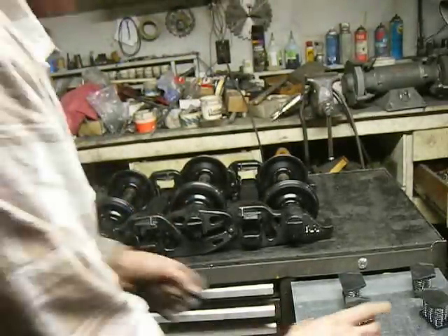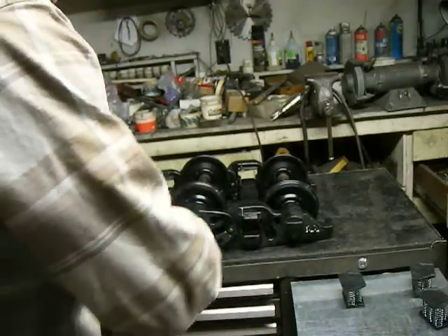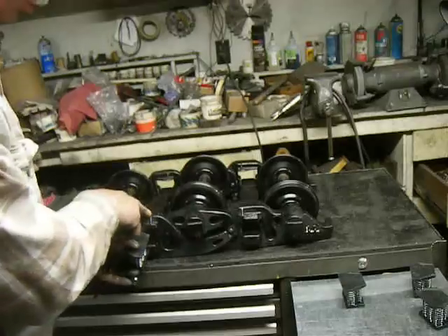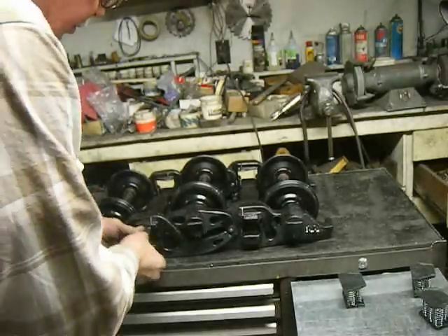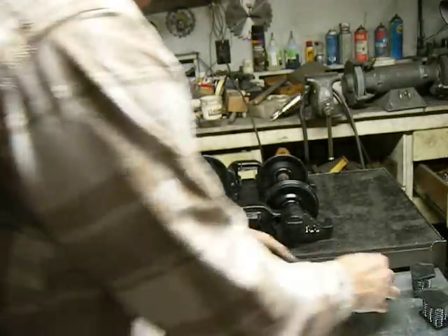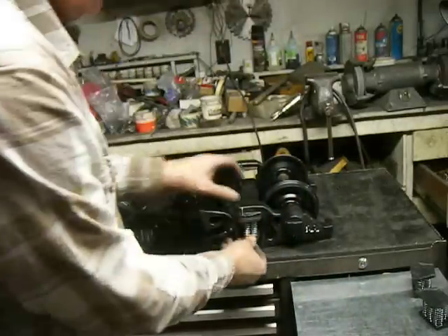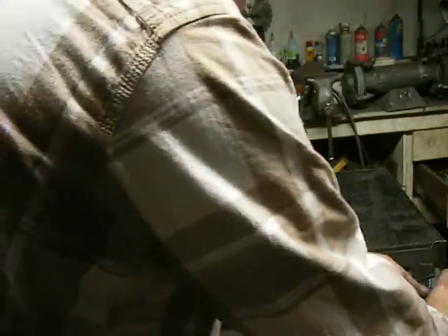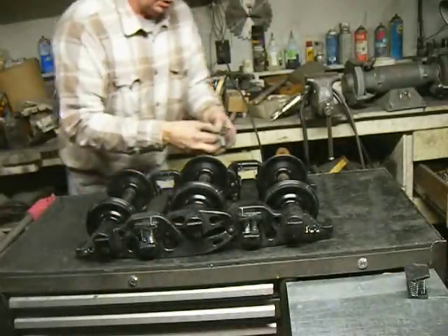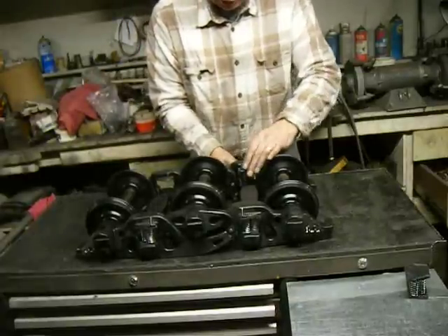Take the spring packs very gently. The wide area goes with the wide frame. Squeeze it. Flip it in place. Same thing for this side. Same thing for this side. The springs are in.